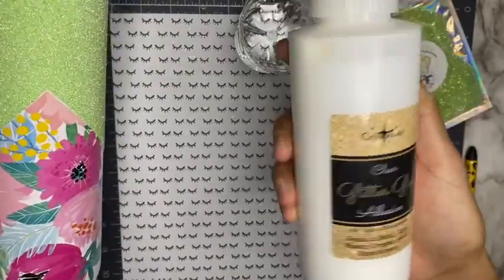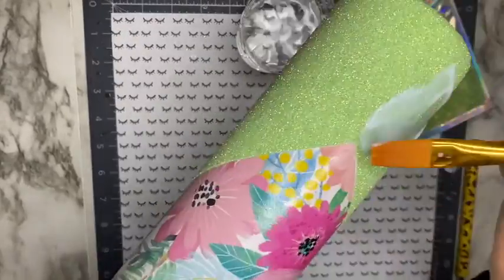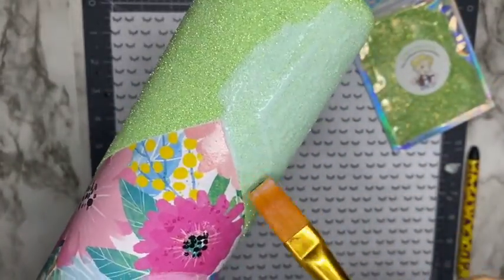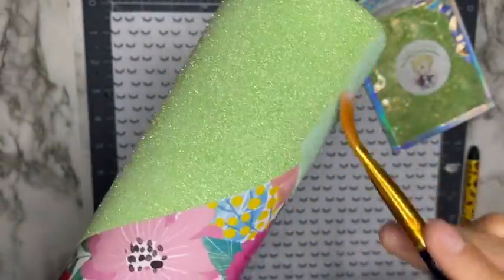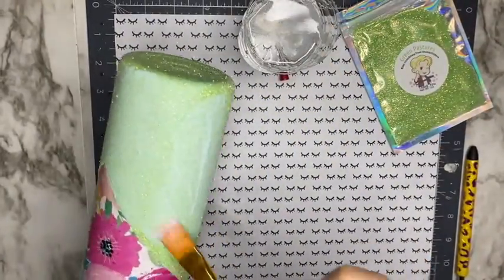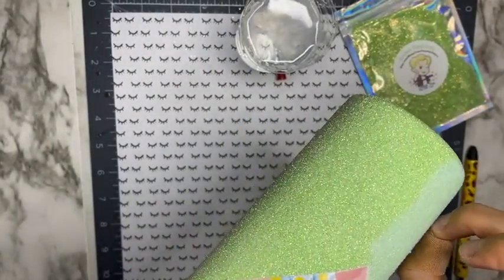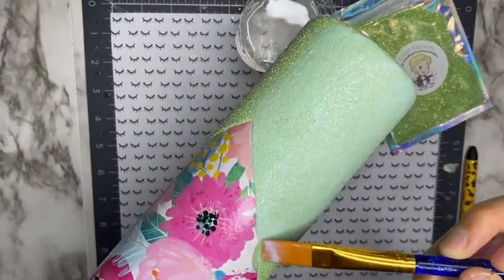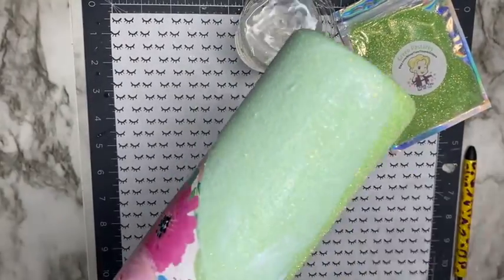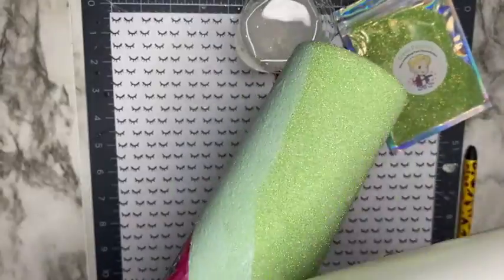Once my second coat of glitter has dried for two hours, I'm going to seal my glitter using the Crystallite glitter glue. Sealing your glitter adds a protective barrier between your glitter and your bright tone. To do this, I'm dipping my brush into a cup of water and taking off the excess water, then using that damp brush to spread out the glitter glue — just adding a little bit and spreading it out. Wetting the brush helps the glitter glue glide on better on top of the glitter.